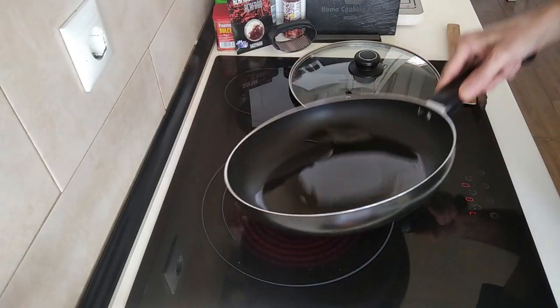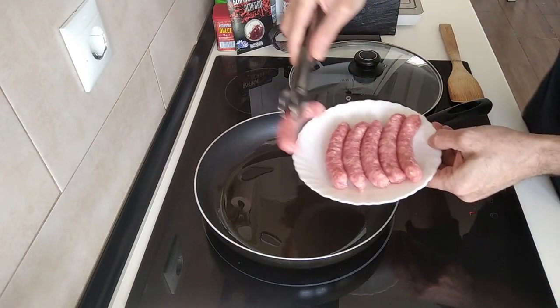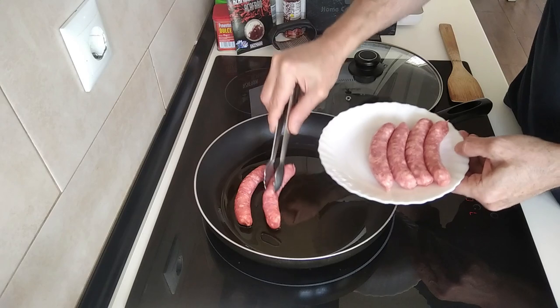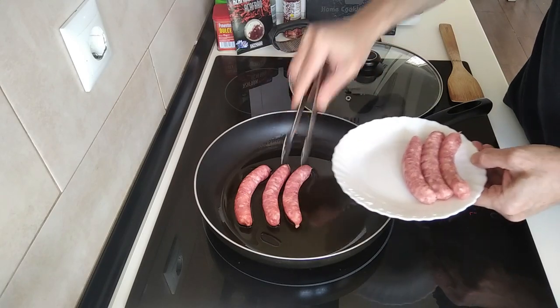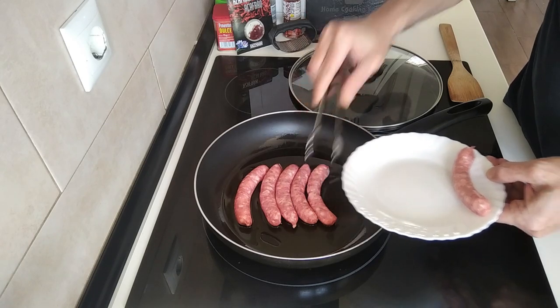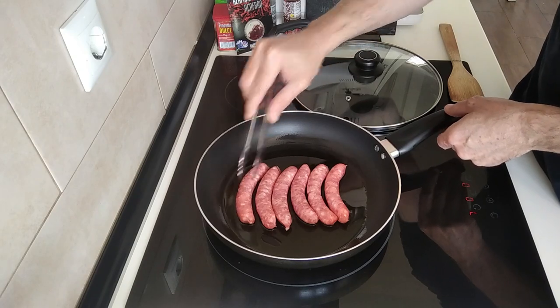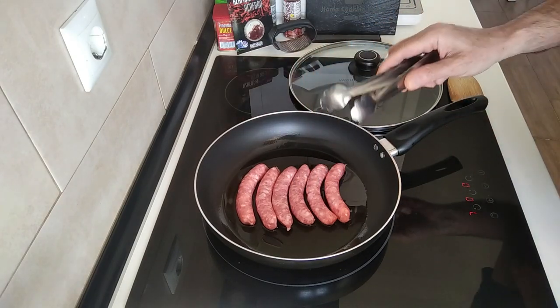Once the oil is hotish I'll add my sausages in and I'll just brown them off on all sides — well, they're round, you know what I mean — I'll brown them off.